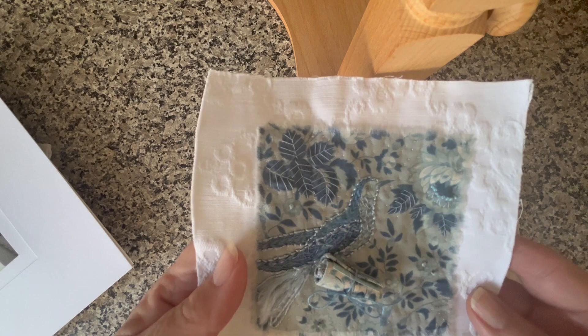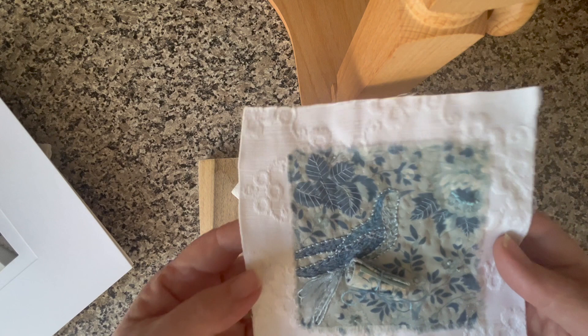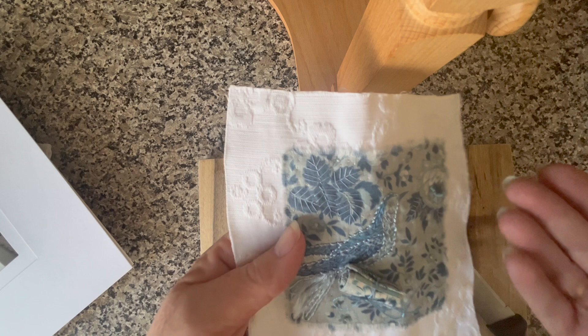Good afternoon, welcome back everyone. I want to just take you through how I'm framing this beautiful little stitchery I received from Christine at Create & Craft with Christine.